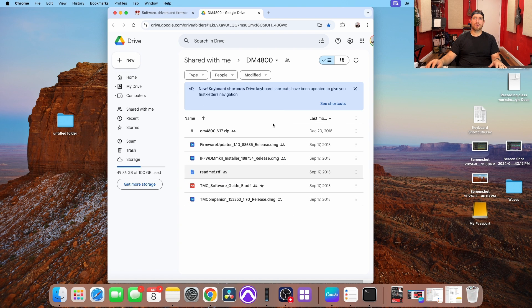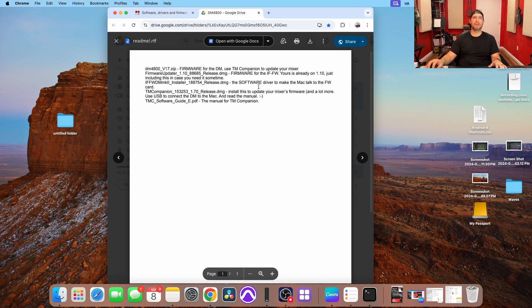We'll open this link up, and here is his Google Drive. He has the firmware updater, the installer, the readme text, software guide, the companion, and so on. I will say the companion does not work — you can download it and put it on there, but it's not going to work. That's one thing we don't have anymore: the companion for the DM. The software guide still does work. The first thing we want to open up is the readme, and basically he walks us through the DM companion. The software driver is to make the Mac talk to the FireWire card, and he talks a little bit about install and updating your mixer firmware.